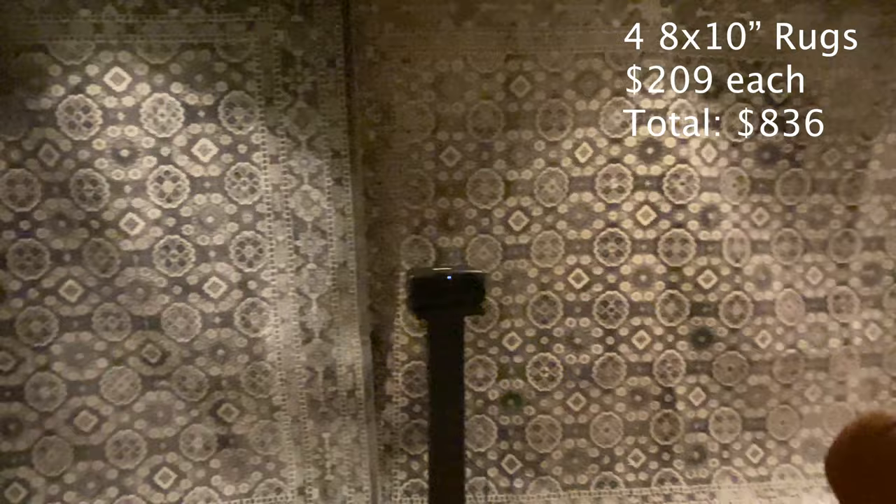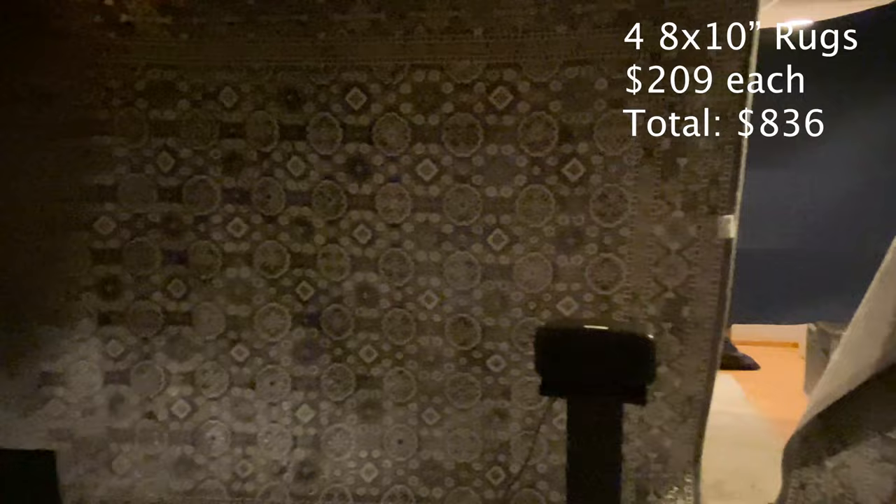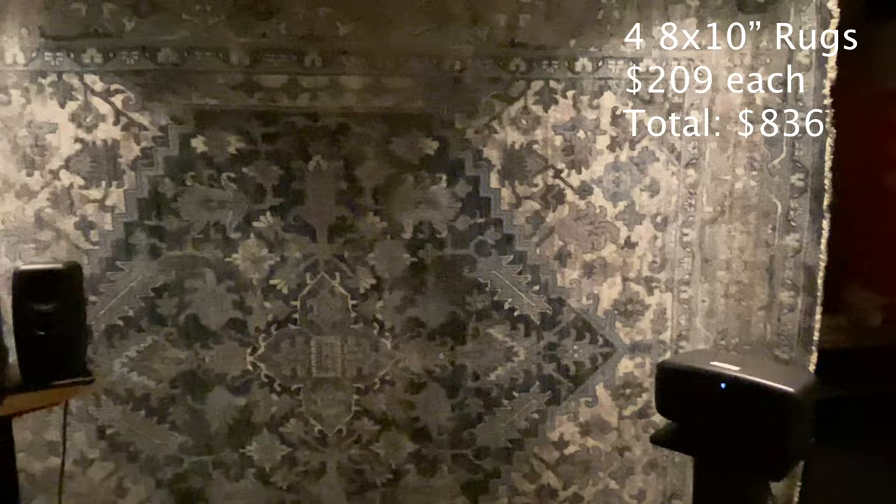We also got 4 of these gorgeous 8x10 heavy rugs to hang from the ceiling and act as walls. All of these carpets are helping us to knock down the high and medium frequency sound waves. Figuring out how to hang them was tricky. We ended up screwing these small hooks into the ceiling and using heavy gauge fishing hooks and fishing line to suspend them.